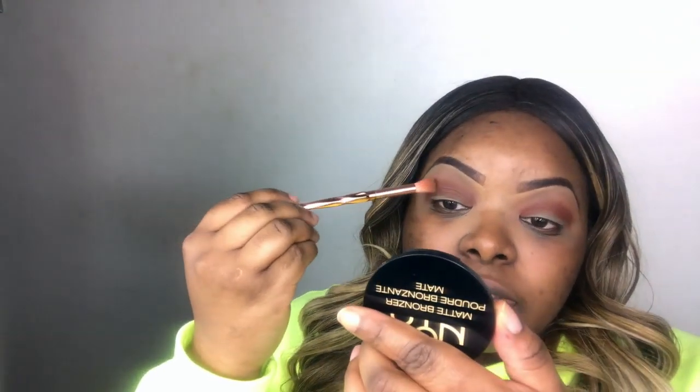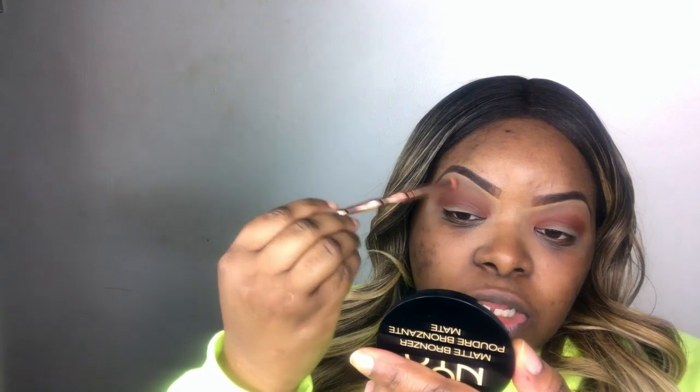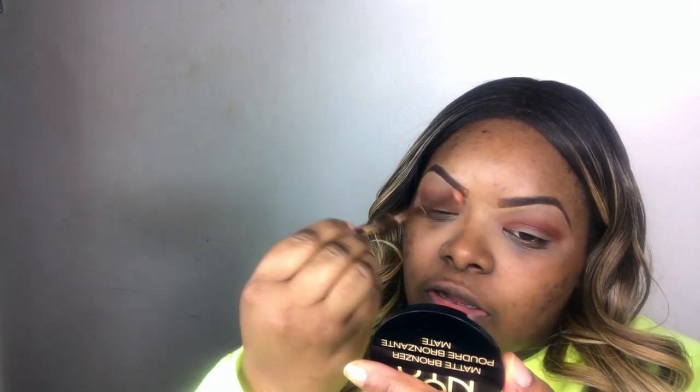I'm just going to go back in with this brush and blend that out into the transition colour so we don't have a harsh line. Tell me what your goals are for 2019 below — perhaps we can help each other. One of mine, it's just a constant goal for me but I'm determined to conquer it this year, and it's weight loss.